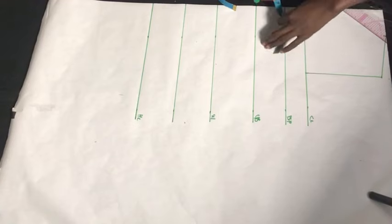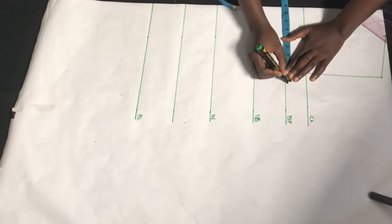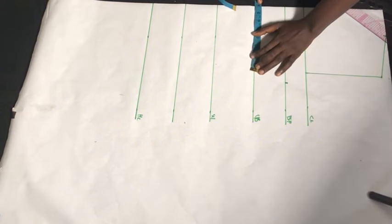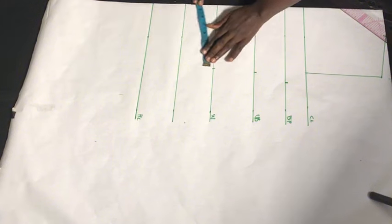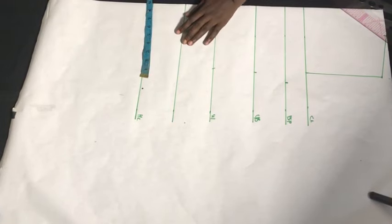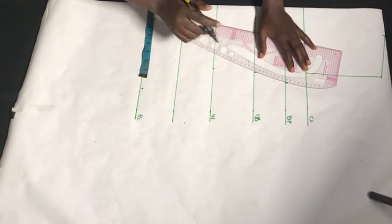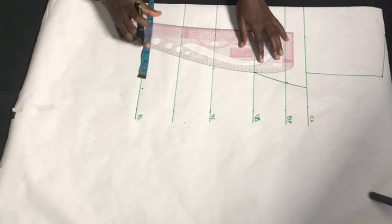Now I'm going to fix in our body measurements divided by four — our bust points, our bust measurements divided by four, our under-bust measurement divided by four, our waist and hip measurements divided by four as well. I'm going to mark those out, and after marking them out I'm going to rule the lines to meet with each other.